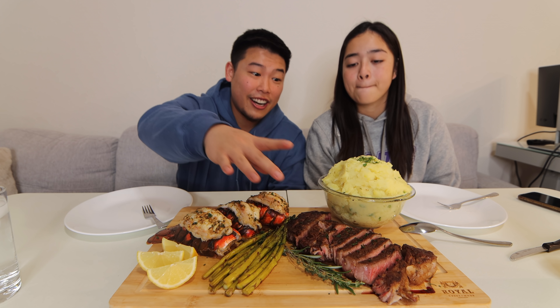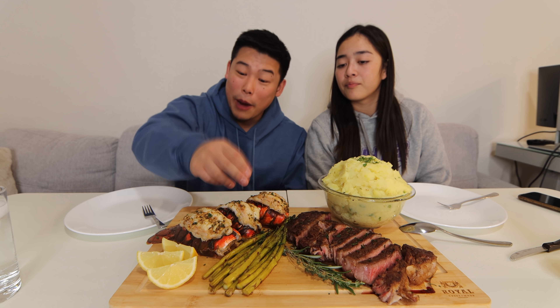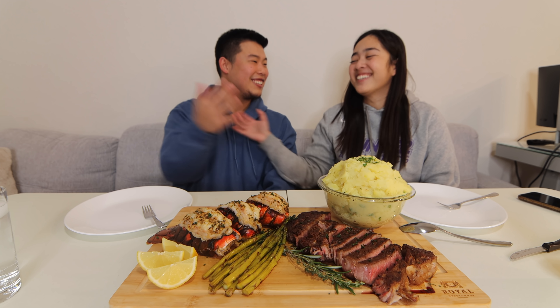All right guys, all the food is done. I am beyond starving, this looks so good, smells amazing. We got some lobster tails right here, ribeye right here, some garlic mashed potatoes, asparagus. You did amazing, babe.